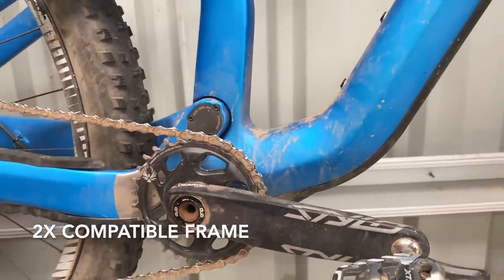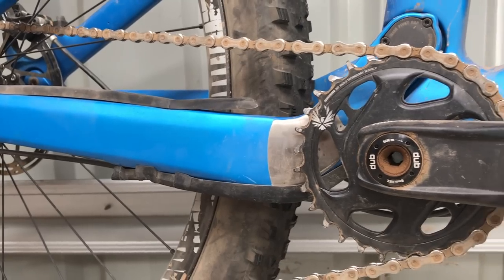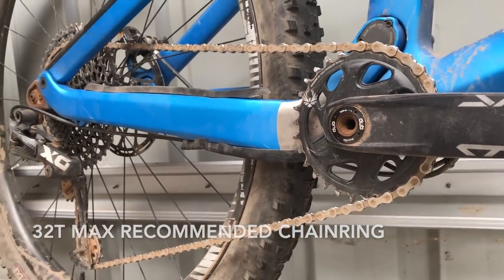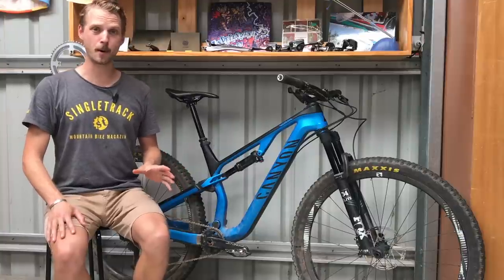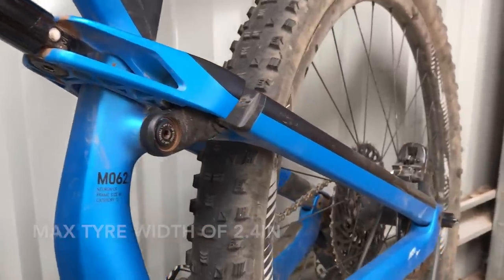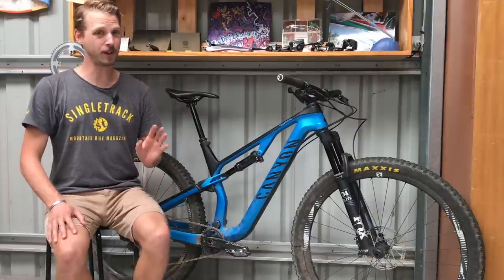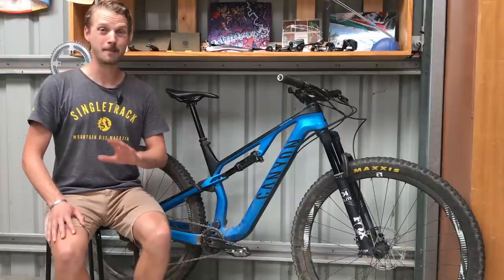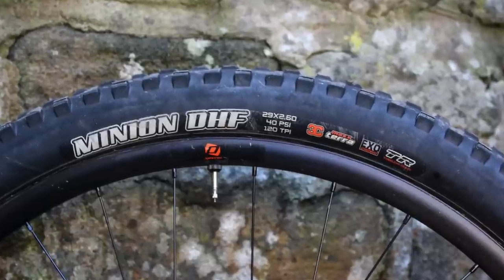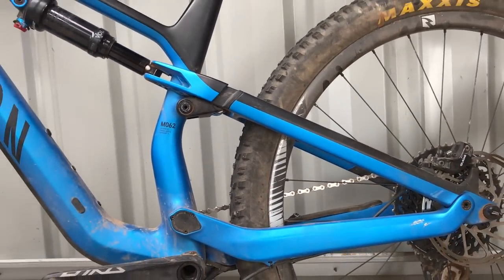The 2x compatibility does appear to limit tyre and chainring clearance. For a 1x setup, 32 teeth is the biggest chainring you can run. Canyon states an official maximum rear tyre width of just 2.4 inches, though I was able to fit a 2.6 inch Maxxis Recon — without much clearance, and not something I'd recommend in muddy conditions. Given how popular 2.5 to 2.6 inch tyres are getting, this does seem like a bit of a missed opportunity on Canyon's behalf.